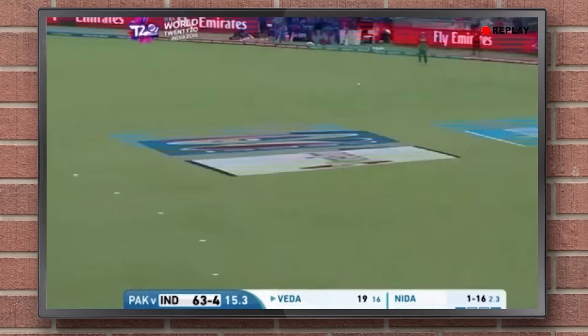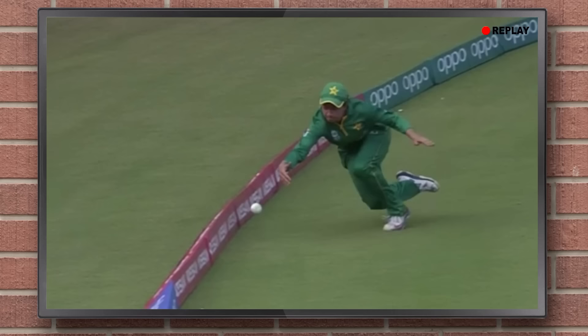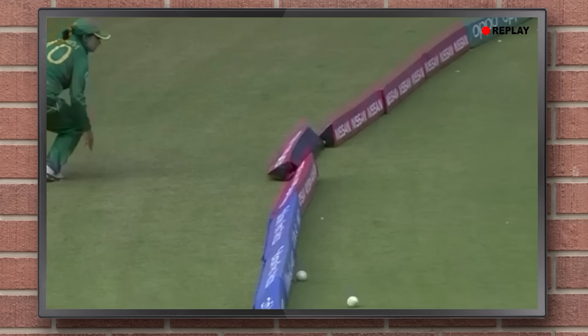We use two new balls in One Day International Cricket now, and that makes people angry. But we actually always use two balls in One Day International Cricket, because the leather won't dye white correctly like it does with red. So the leather is lighter in its natural state, but to make them bright white, the color has to be sprayed on.